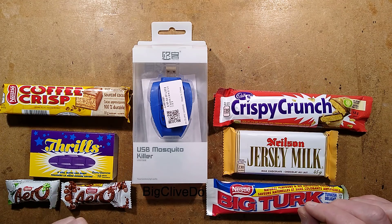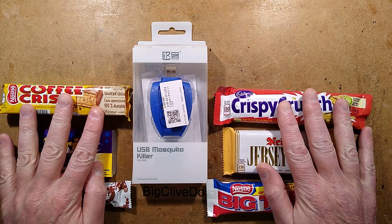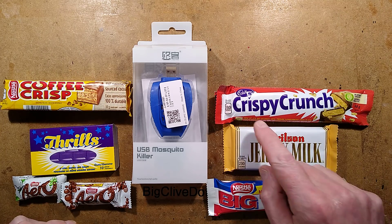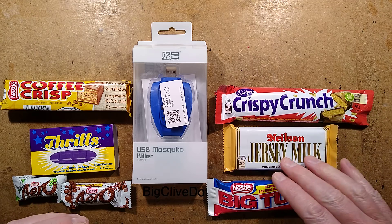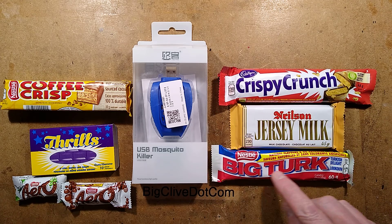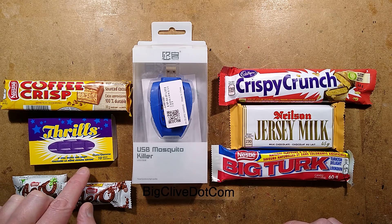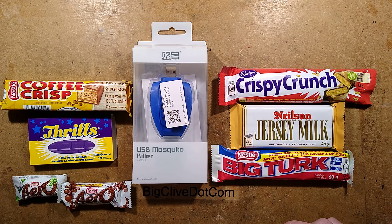Insecticide and candy — what an excellent combination. I'd like to thank Charles, who sent some candy from Canada, or sweets as we call it here. He sent Crispy Crunch, which is peanut-based, Jersey Milk Chocolate, Big Turk, which is partly Turkish like Coffee Crisp, and Thrills Gum, which says it still tastes like soap.